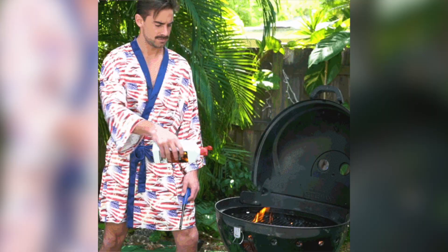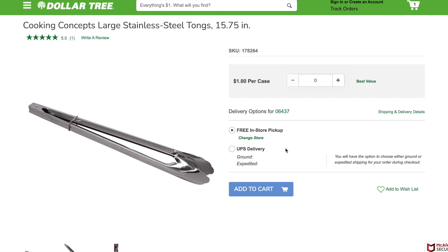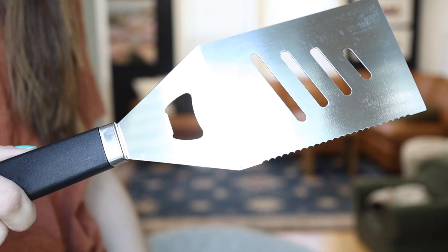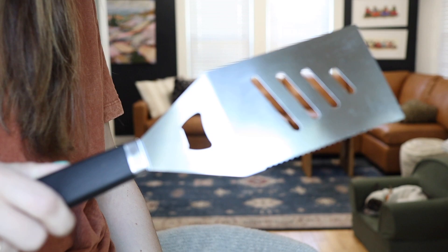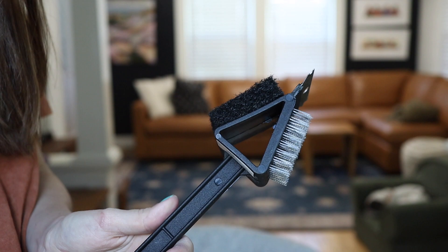Moving right along, let's talk about some stuff for barbecuing and grilling. Pretty much every single barbecue tool on DollarTree.com has five star reviews, and I was actually really surprised because I felt like they wouldn't be that great or might rust. But once I bought them and held them, these are super nice quality for a dollar — they don't feel like cheap metal that's just going to rust or fall apart. The reviews for the grill brush were amazing. If you need grill tools, definitely check out the Dollar Tree.